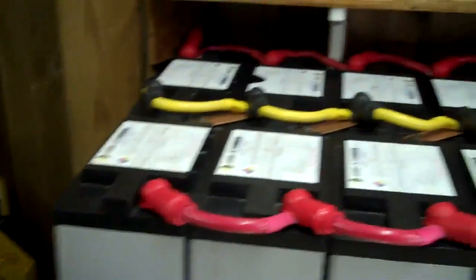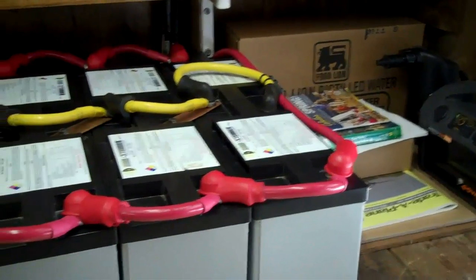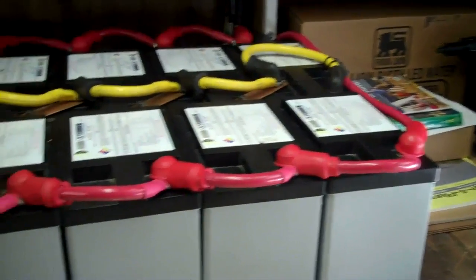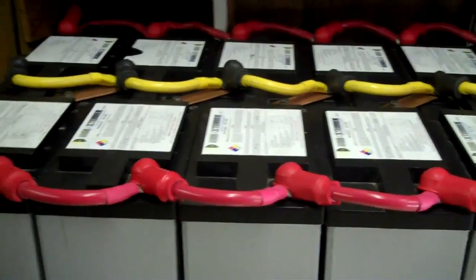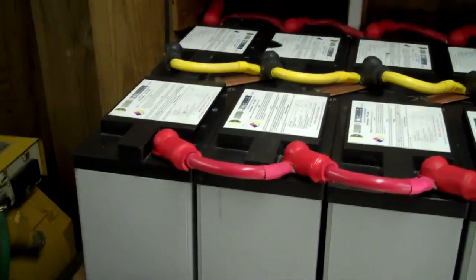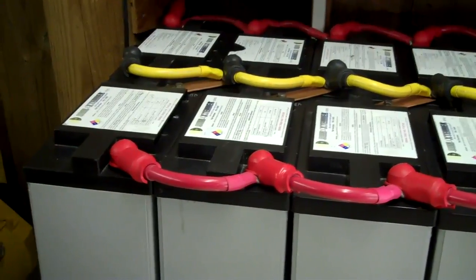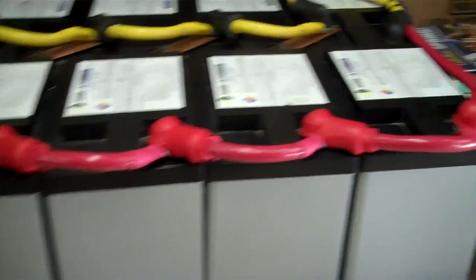This is the 12 volt side of my system. These are AGM batteries so they don't have to be vented at all. There are 12 of them — these are Concord Sun Extender batteries — and these get exercised every day. They run both freezers and all my 12 volt lighting and some smaller stuff around the house.